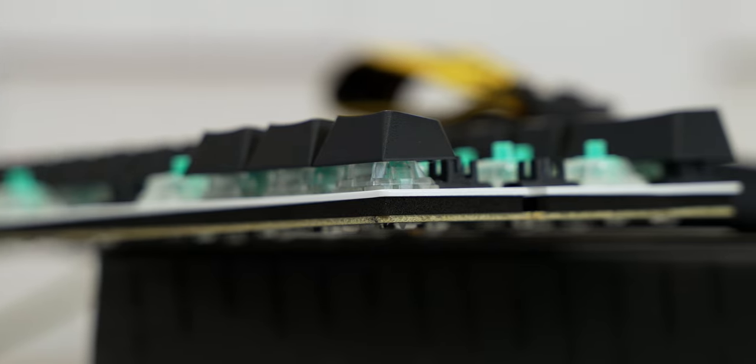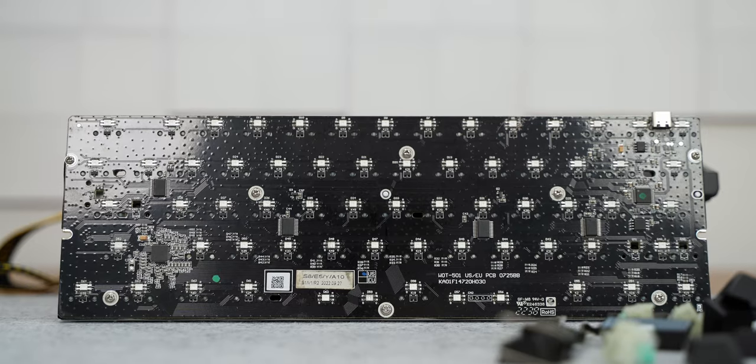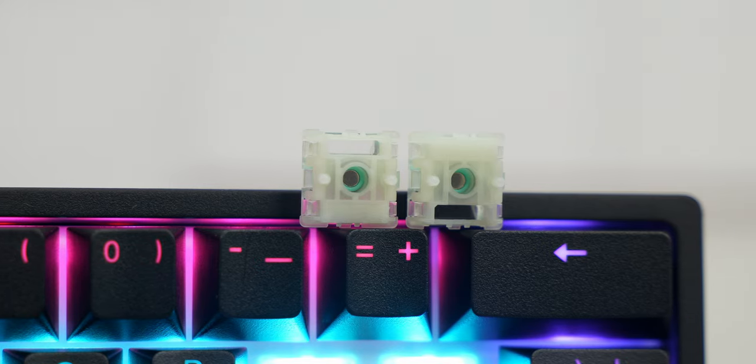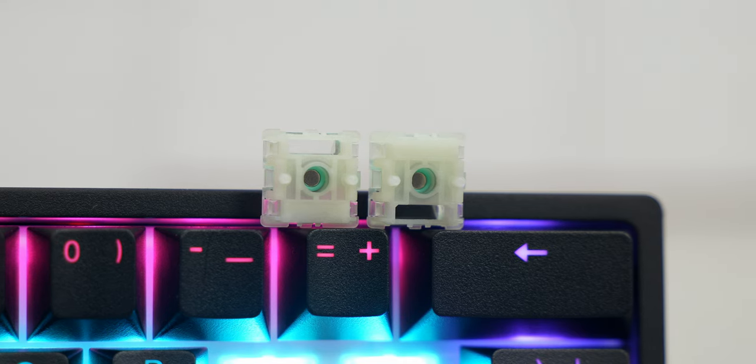The switches are hot-swappable, but considering these are Hall effect switches, that doesn't mean a lot since you can't install regular switches here — this keyboard has no soldered parts for regular switches and has no two-pin contacts. So if there is any other Hall effect switch you know of, you can install it here. From here on we will focus on the features this keyboard has and what makes it ten times better than anything on the market today — and it's of course the switches.